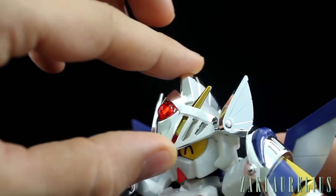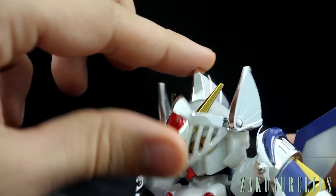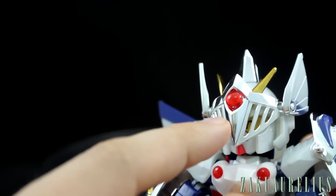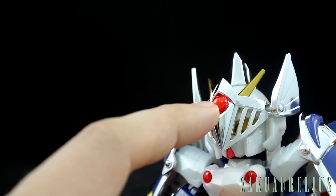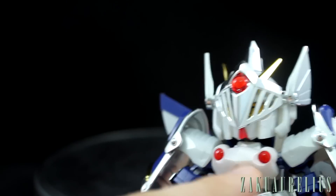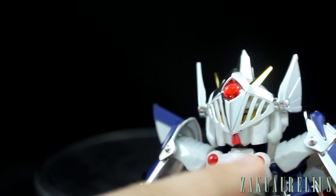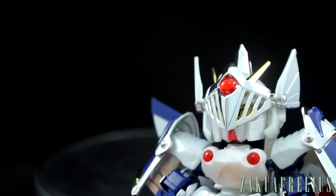I've not really noticed it doing any scratching yet, but I think if you hit it against the V-fin you're probably going to scratch it. This red piece here is just a clear red piece on the front, and then here in the chest — it's actually one piece connected behind the white piece, so it's two red circles but actually just one piece in there.